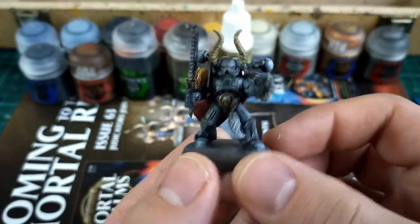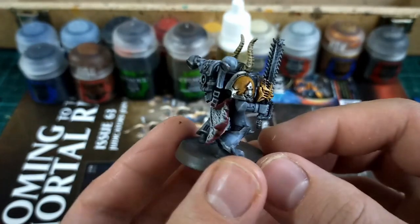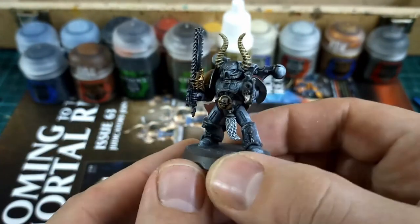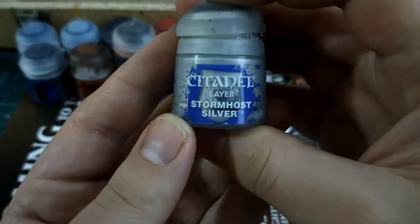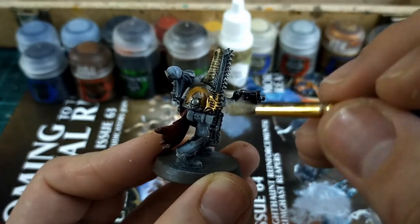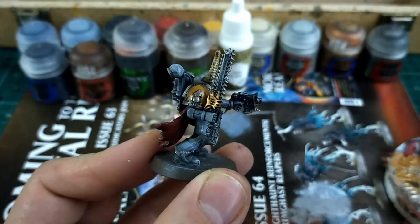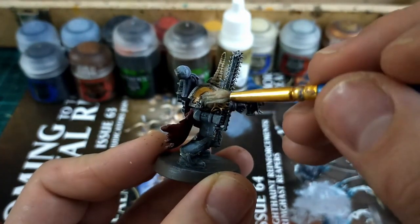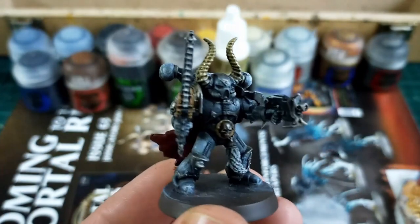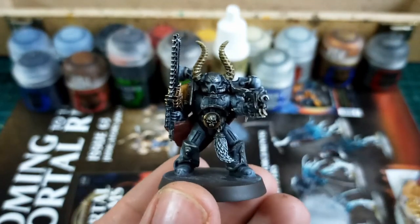It just adds a little brightness which I really like when painting Space Wolves — this is the moment you go 'oh yeah, that looks nice.' We're also going over the metal areas with Storm Host Silver. We can always touch up any areas that have been darkened or lightened too much, so it's not a problem.